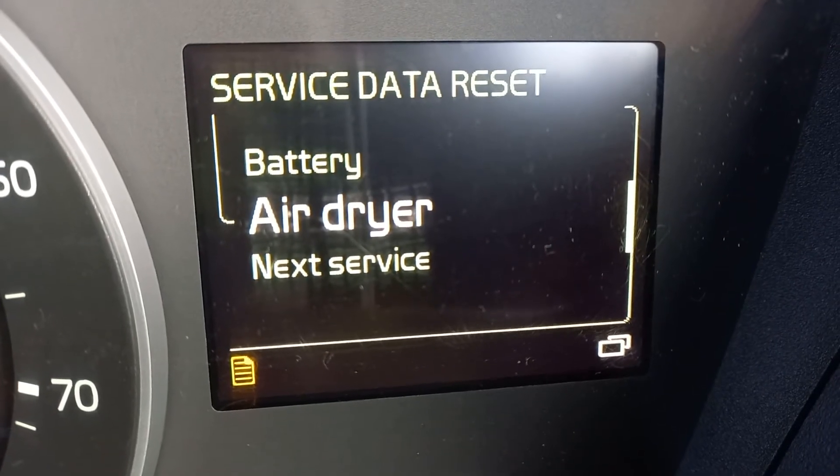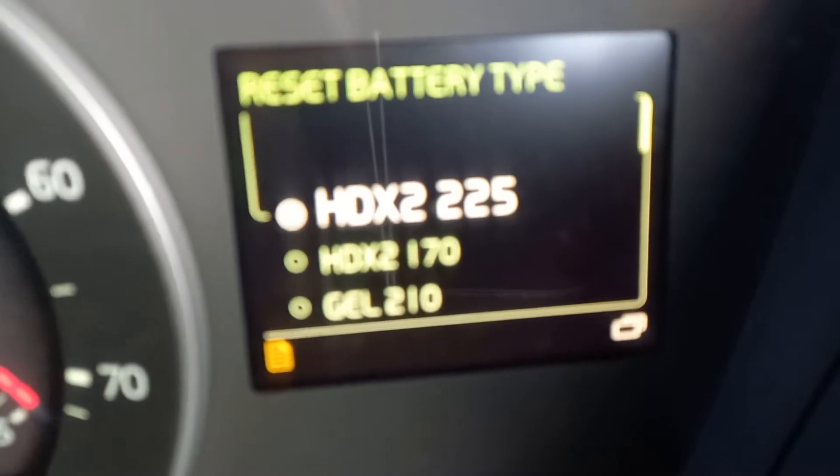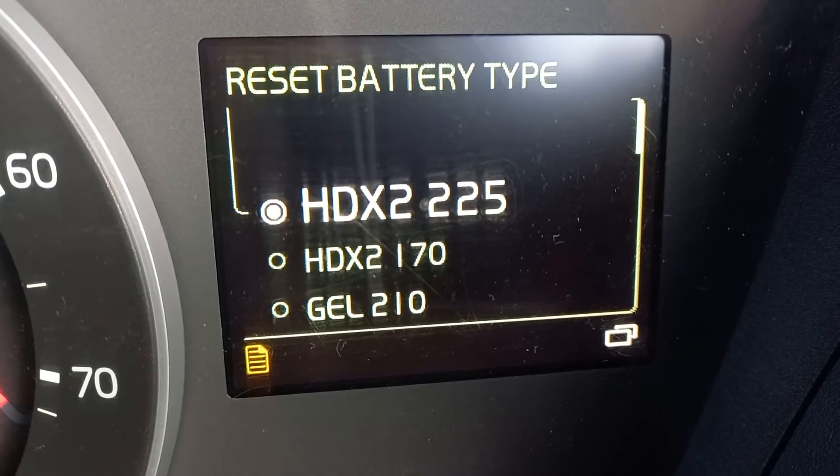And then you're going to battery — depends what kind of battery you got. I got HDX, so I press that.